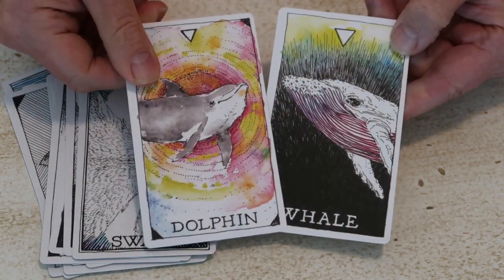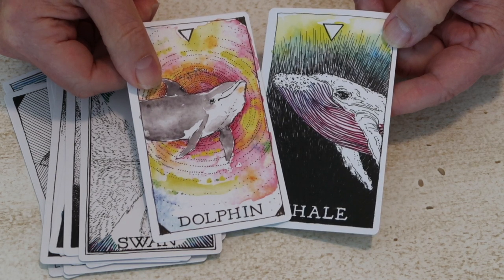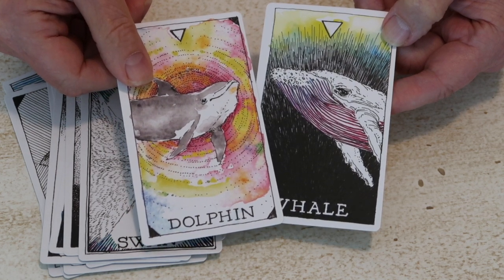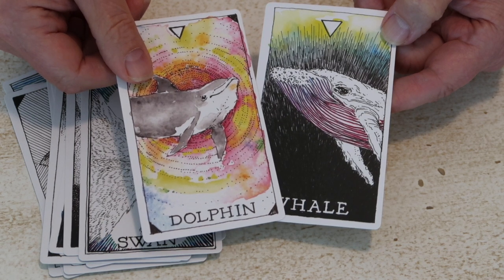Then we have dolphin and whale, which we peeked at earlier — lots of brilliant colors. You want to address the pinks and purples, which refer to the seventh chakra.